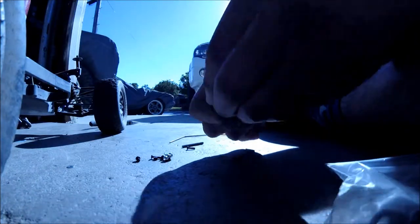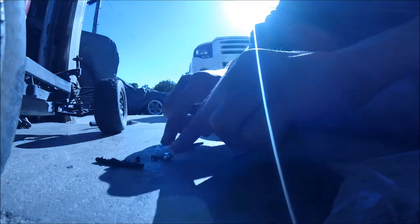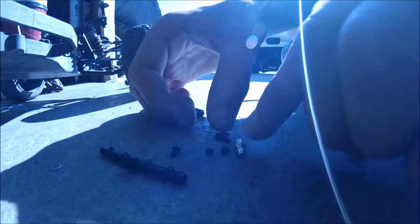What you want to do first is just dump everything out of the bag. There's a second bag inside that bag holding all these screws, a ball joint, and some of these washers.